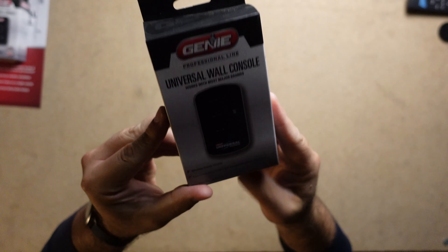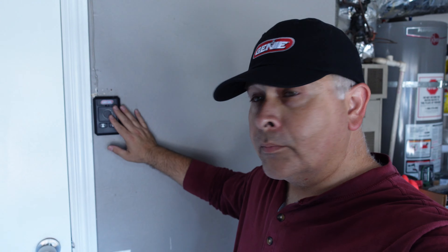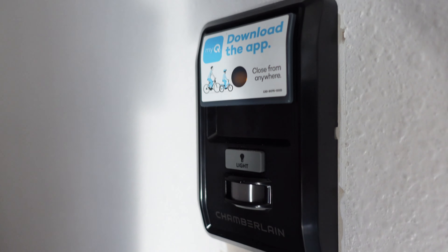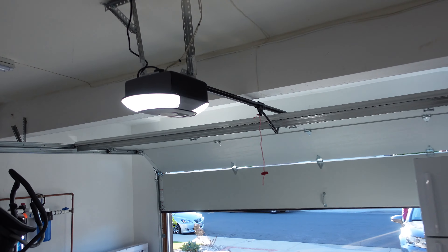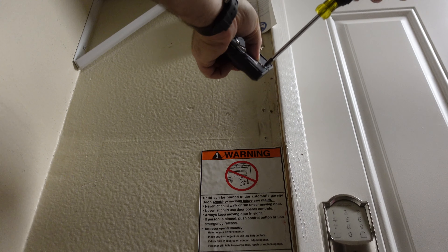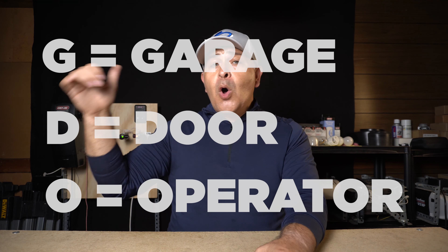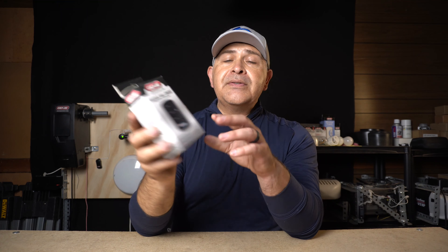What is a wireless wall console? Simply put, it's a type of wireless remote. A wall button or wall control console can be installed near the entry door to your home. This button basically operates your garage door opener motor. In most cases this is a button that requires wiring, but now you can go wireless — you don't need to install wiring from the GDO over to the wall button because of this universal wireless wall console.